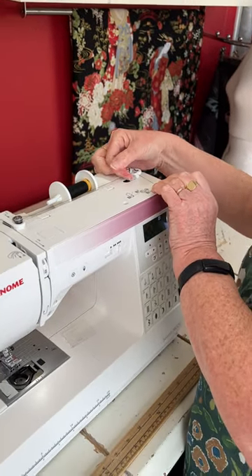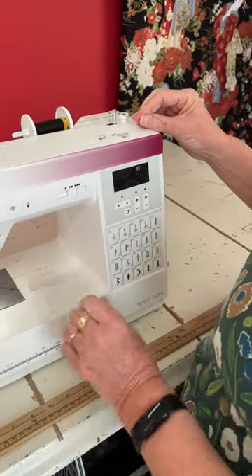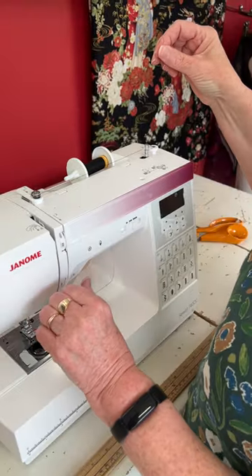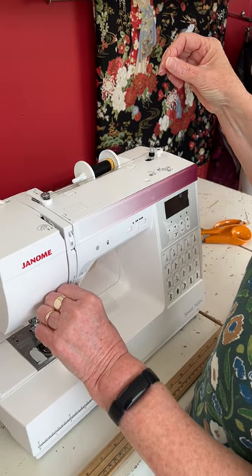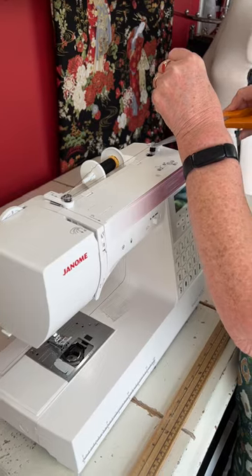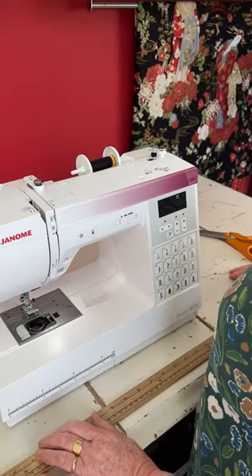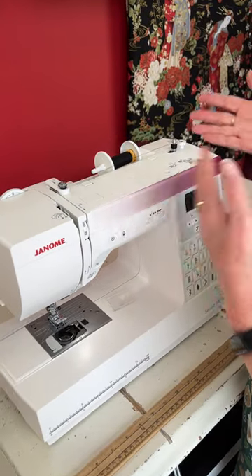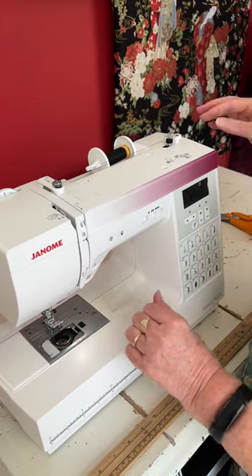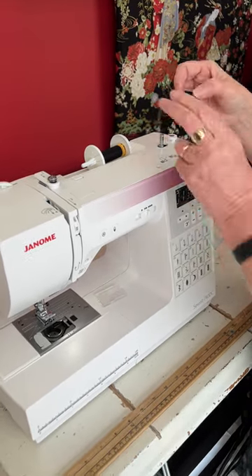You just flick that to the right and you can see the screen has changed. Now because I've got the stop/start button working I can just do that and then snip that off. You can do it as much as you want and then push that back over and it goes straight back into sewing mode.